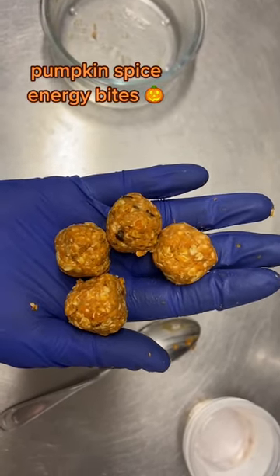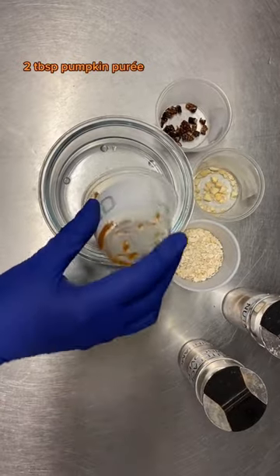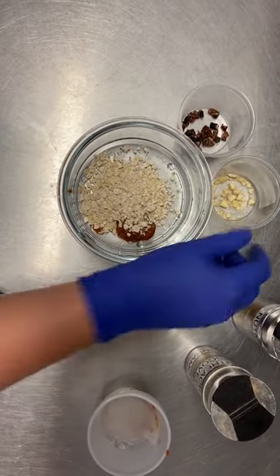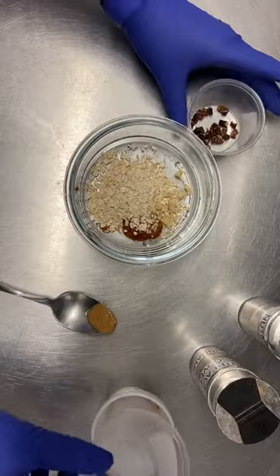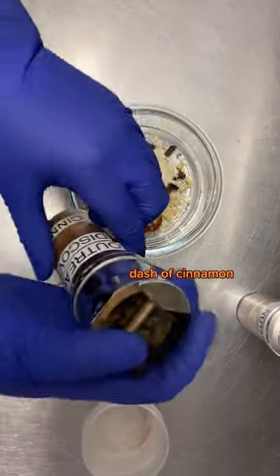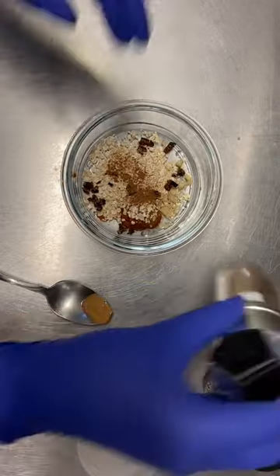Today we're going to make pumpkin spice energy bites. We're going to start with two tablespoons of canned pumpkin puree, two tablespoons of quick cooking oats, three chopped almonds, half of a fig chopped up nice and fine, and for the pumpkin spice part we've got a little bit of cinnamon and a little bit of nutmeg.